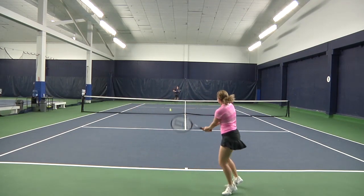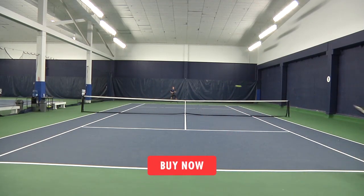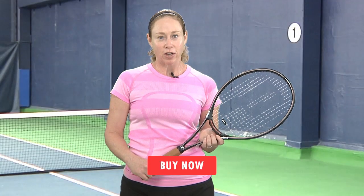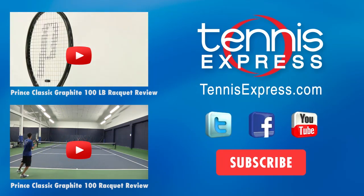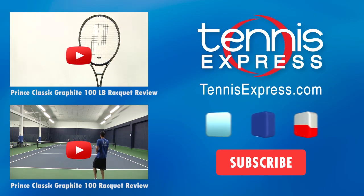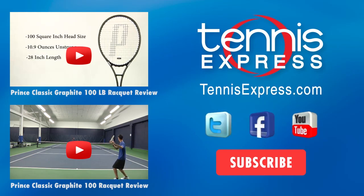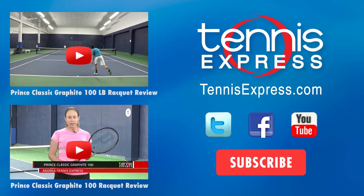Well, that does it for us today. Be sure to follow us on Facebook and Twitter and subscribe to our YouTube channel so you know when we post new content. Thanks for watching and stay tuned for all the latest racket reviews from Tennis Express. We'll see you next time.